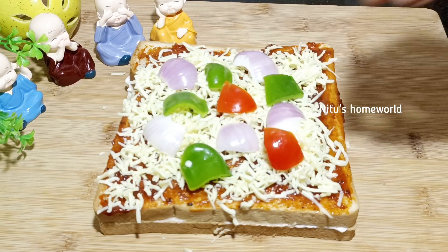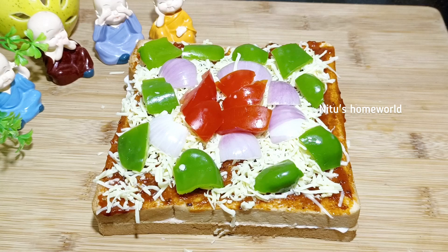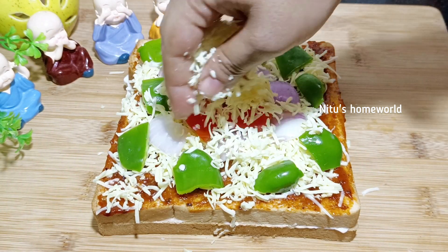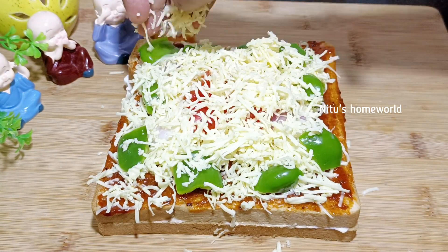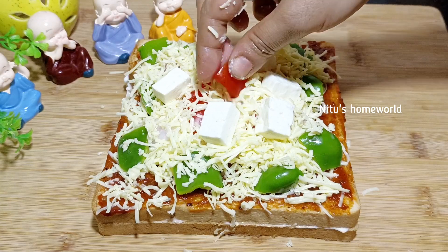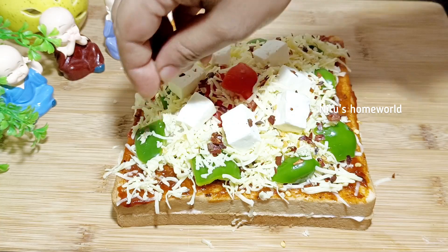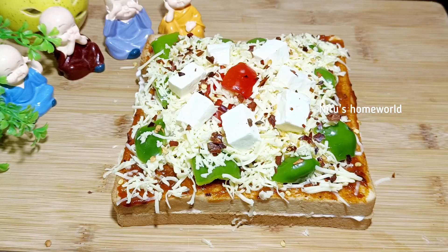Now you can add some bell peppers — I have added green color, red color, tomato, broccoli, olive, or some vegetables. You can make your pizza as you like. I will add cherry tomatoes and sprinkle some seasoning. I have added bell peppers and chili flakes. I will add oregano.